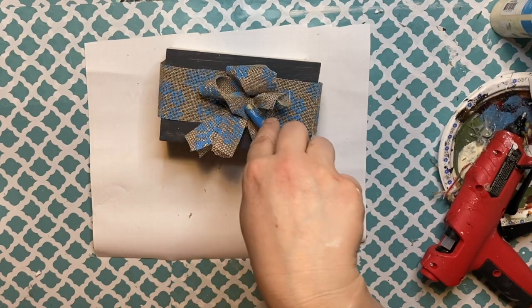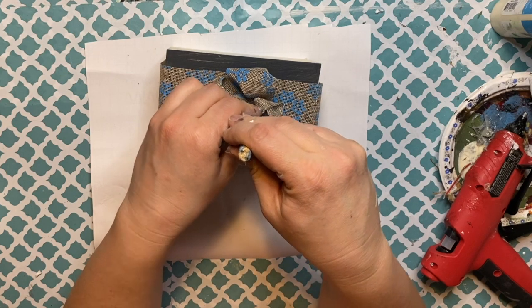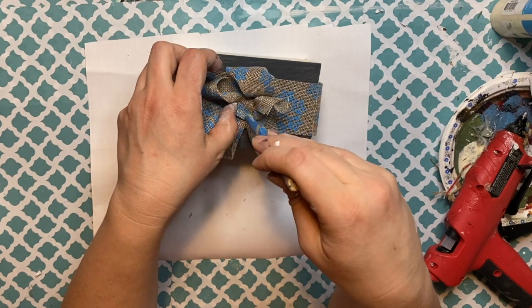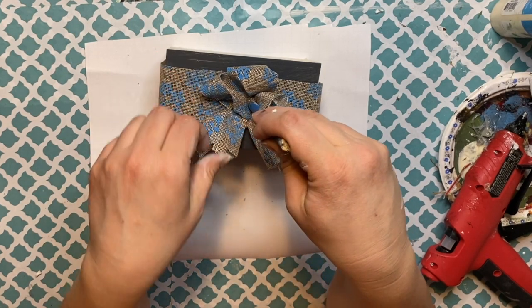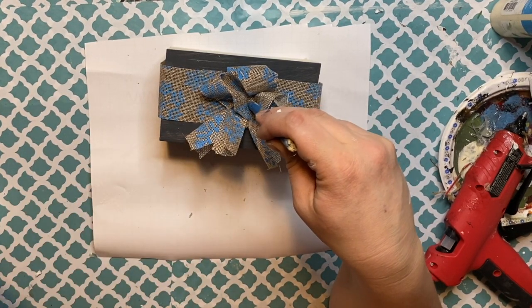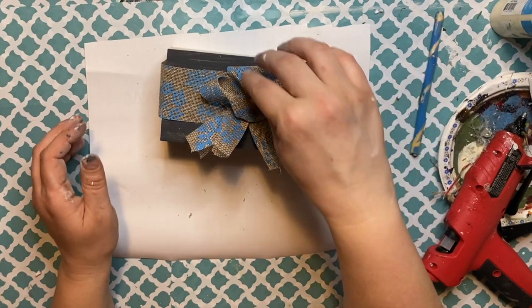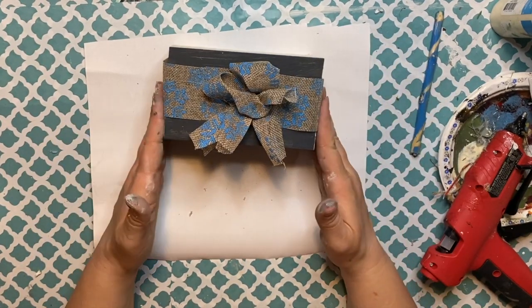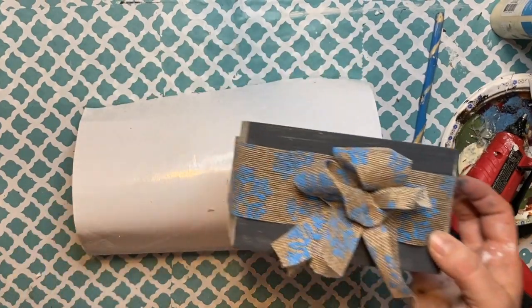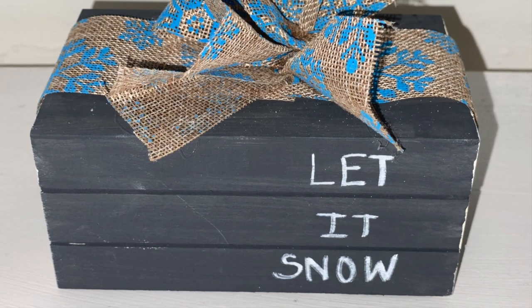Make sure you hot glue this down well enough so it does not come off. That is it — this is one of the first really simple and great-looking DIYs for the tray. It's all from the Dollar Tree and it's winter themed. I wanted more of a rustic farmhouse winter wonderland type of look.